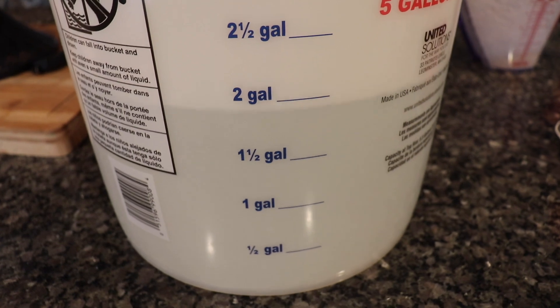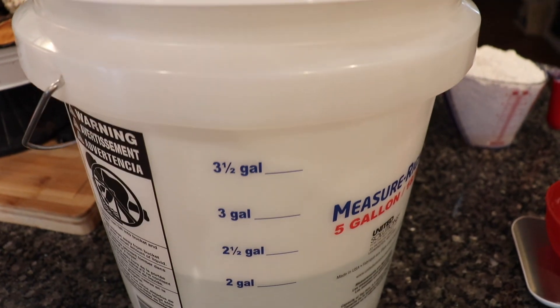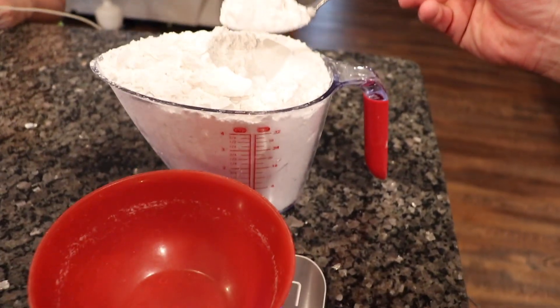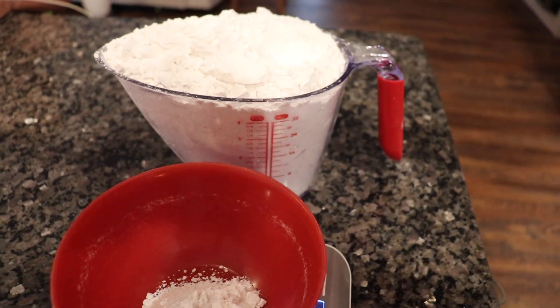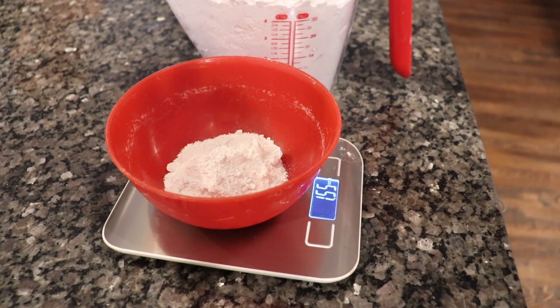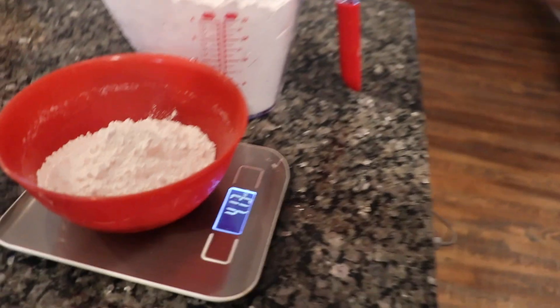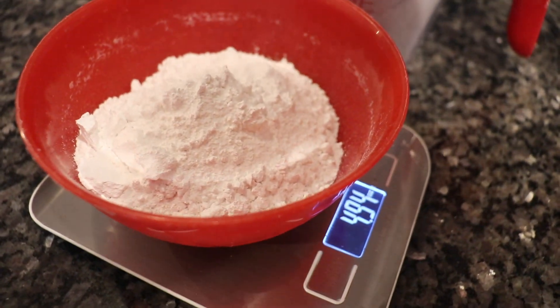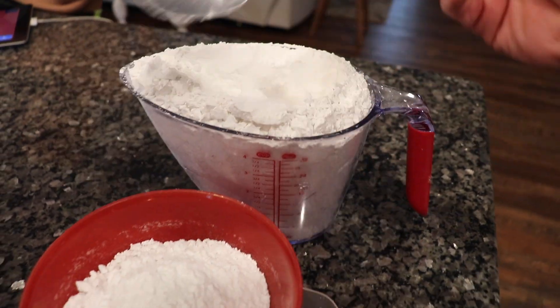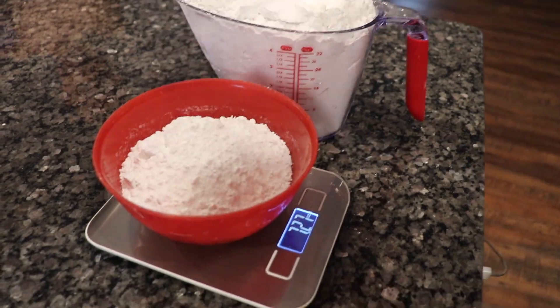To get started with water glassing your eggs, all you're going to need is some hydrated lime, a food-safe bucket such as the one we have here, some water, and your clean farm-fresh eggs. The ratio for your hydrated lime solution is going to be one weighted ounce to one quart of water. No matter how big your jar or bucket is, that is the ratio — one quart of water to one weighted ounce of hydrated lime. You can use a three-gallon bucket, five-gallon bucket, or even big mason jars.